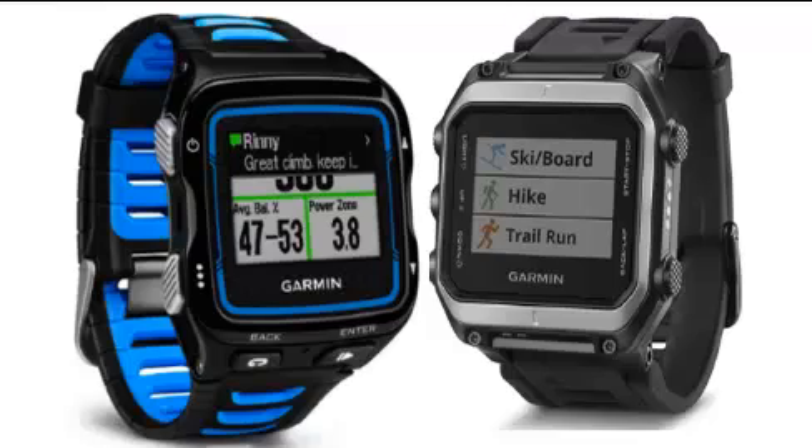The running dynamics on the Apex are the same as the 920 XT, and also the same as on the Garmin 620. So with the touch screen, the color display, and the navigation functions, I think it's really the step into the future as a computer on your wrist.